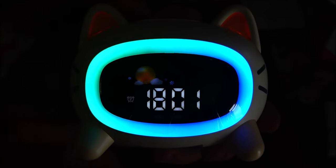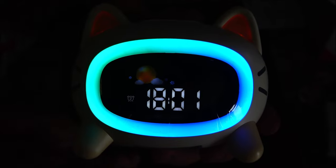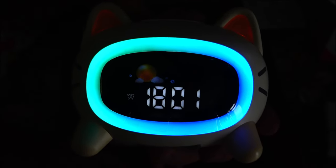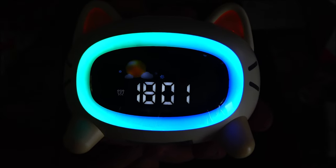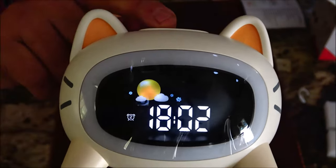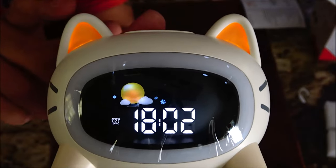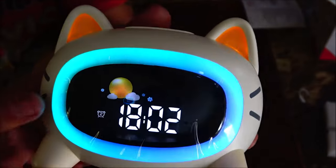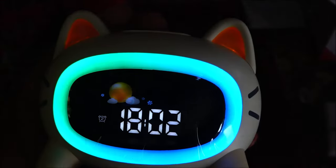This is a very nice clock and it's great to teach your kids how to use a clock, and to wake up and know when it's time to go to bed. Another cute feature — if you just hit the snooze button, the ears light up. The nightlight also has three different levels.